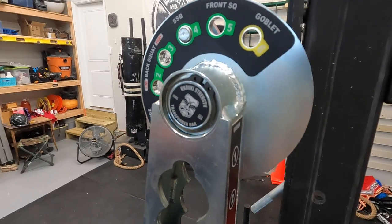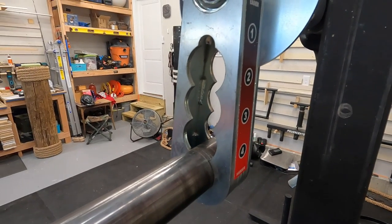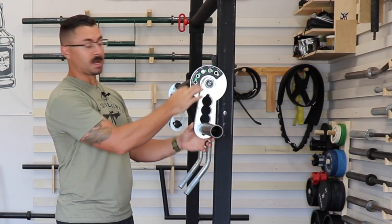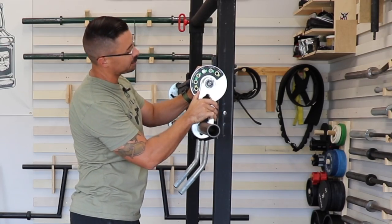It has 24 unique positions, which is a combination of the plate loading pin being moved from settings one, two, three, and four, as well as six total settings of different angles and different cambers that you can put this thing at.